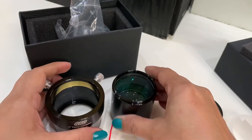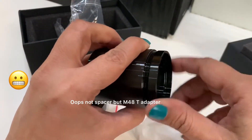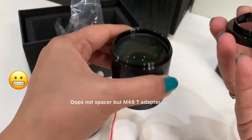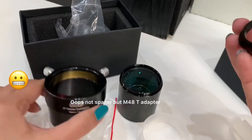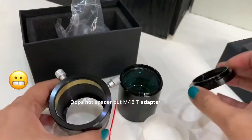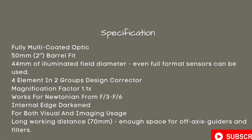There are three components that have come. This is where the spacer will come — I'll have to work on this. So guys, this is my GSO 2-inch Coma Corrector and I'm so excited to use it. Clear skies, keep watching. Thank you, bye-bye!